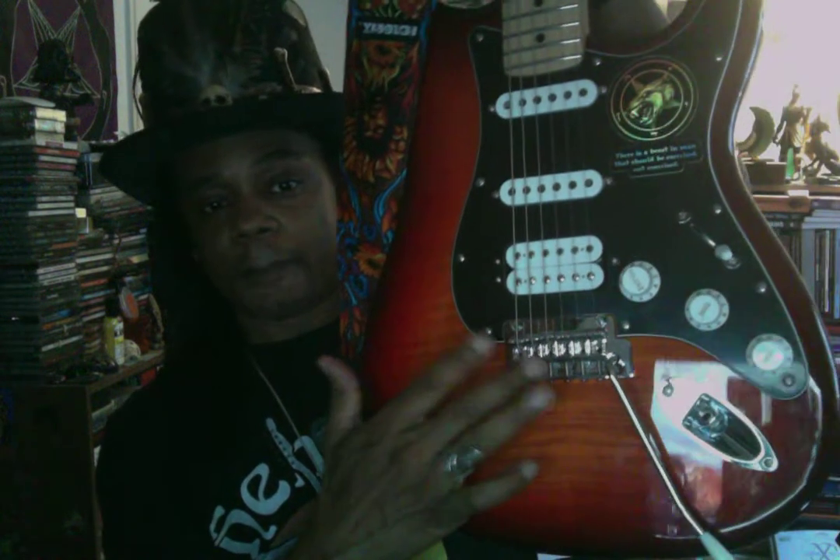It has what I think is the newer bridge that Fender is putting out, so it stays in tune really well — better than my other Fender Strat. I just love this guitar. It sounds good, and this is one of my new main guitars that I'm using.